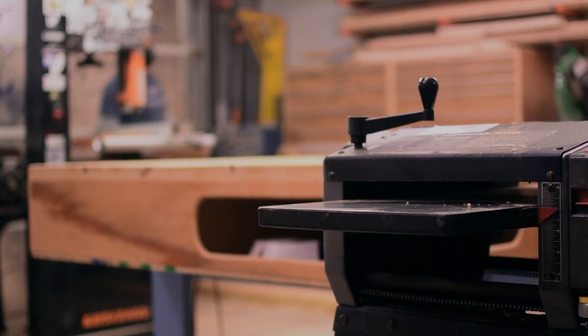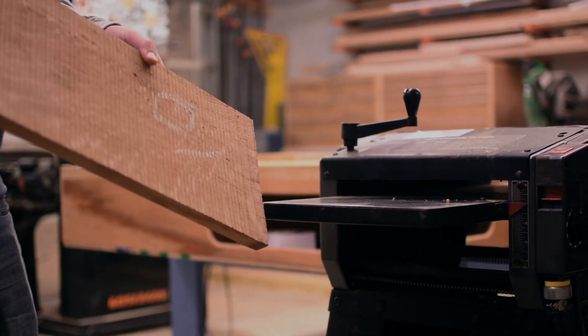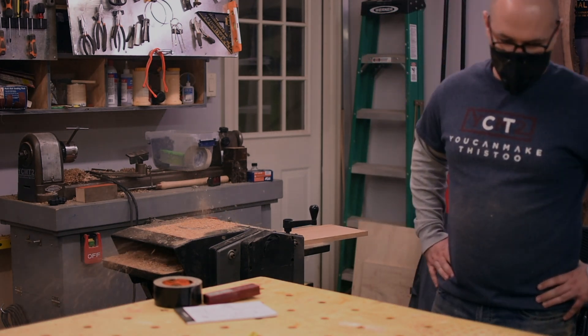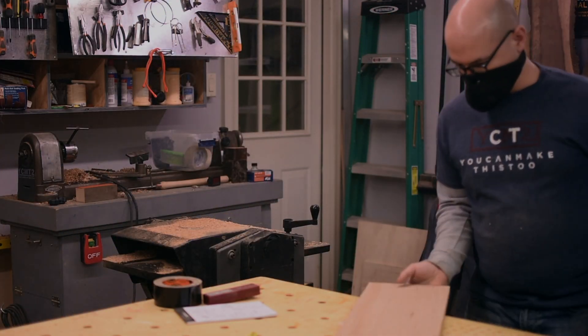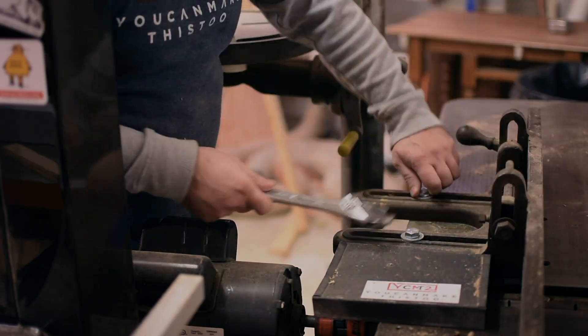I started with 4/4 stock, which is just over an inch thick, but even after milling they were a lot thicker than I wanted for boxes this small, so I resawed them in half with a bandsaw. For small pieces I like to completely mill everything before resawing so that after I run it through the bandsaw I have a good side left on each piece to go through the planer, so I don't have to go back to the jointer with something really thin.